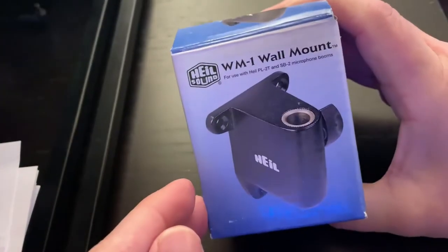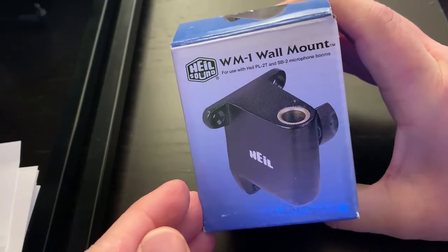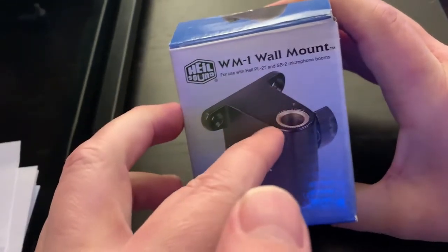Here it is — it's the WM1 wall mount by Heil. I don't have a Heil boom arm, I have a Road boom arm, but I'm hoping that the hole here is the same size. This is my first unboxing video ever, so not very good at these!